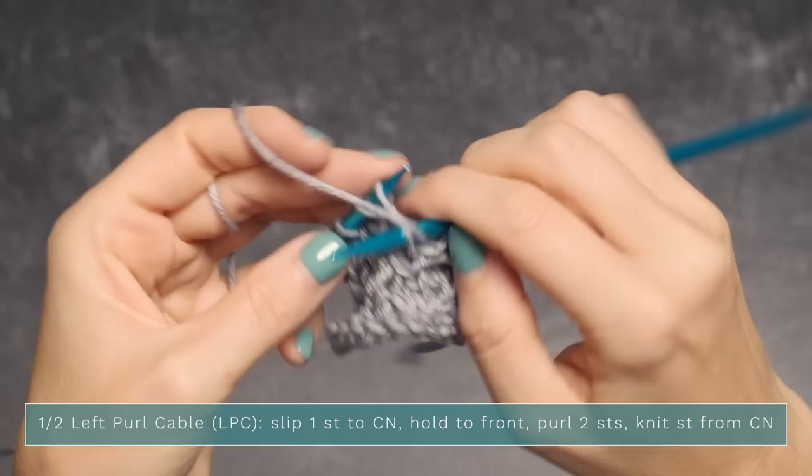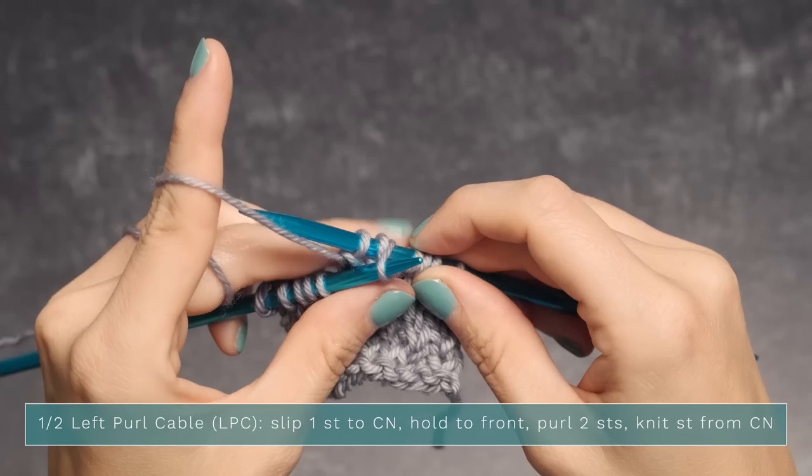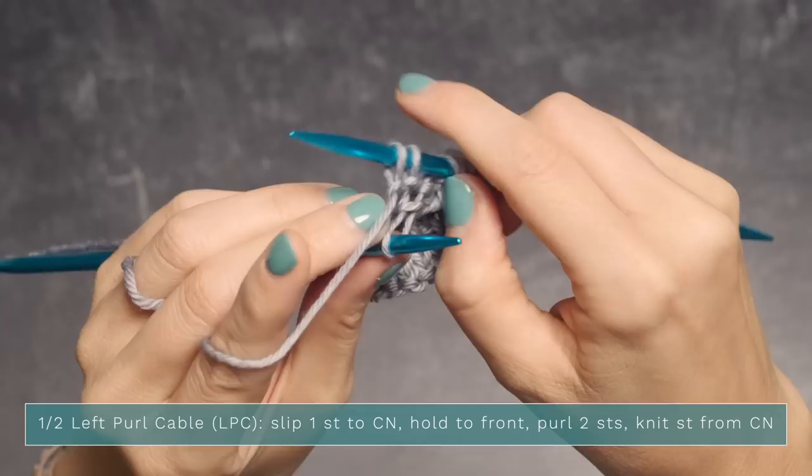Now we want to knit the stitch from our cable needle, which is right here — put your left needle into that third stitch. Make sure you pinch on this one. Slide your right needle out, pop it back into those two stitches. You've now twisted your stitches, and you can knit this final one.